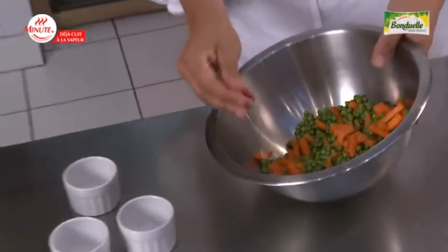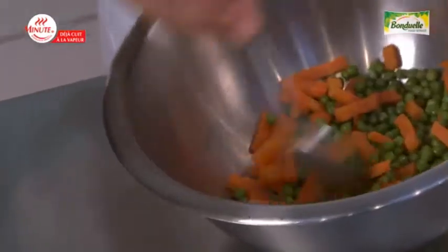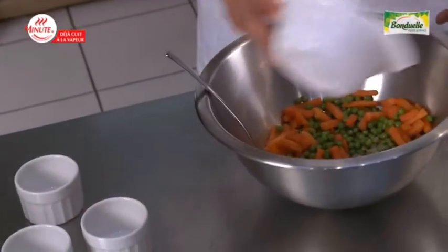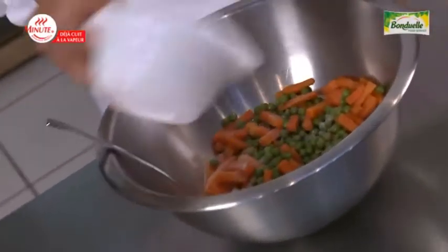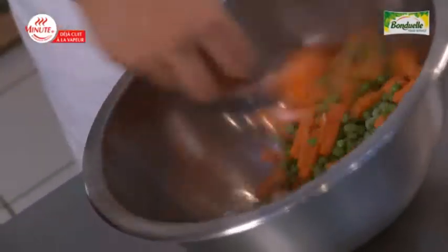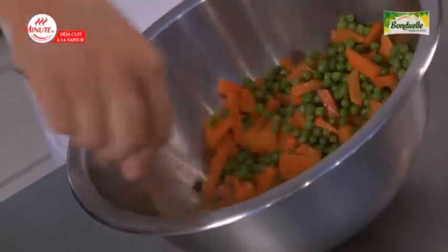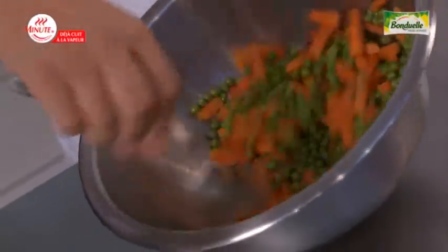I've first mixed peas and carrot sticks. I will then add the salt. Six to eight grams of salt per kilo of vegetable, according to your guest's taste. And then I mix well for a good blending of the salt.